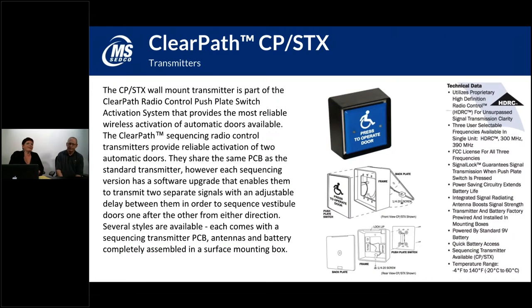The ClearPath CP-STX is the sequencing version of the CP-TX type transmitter. These are commonly used when you've got a vestibule setup. If you go into a bank, you usually have an outer door and then a small alcove — and then another door that leads into the lobby. The CP-STX sends two signals: one to open the outer door and one to open the inner door. It helps to sequence those doors so you don't have them both open at the same time, letting out heat or letting in cold air.